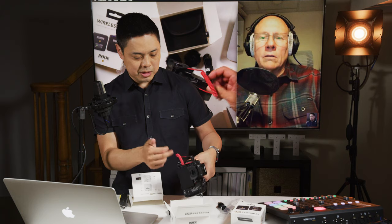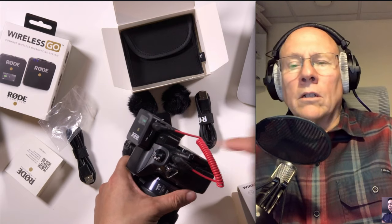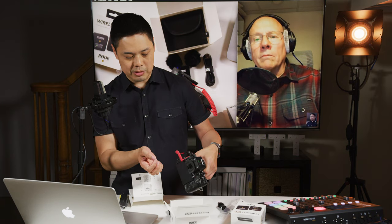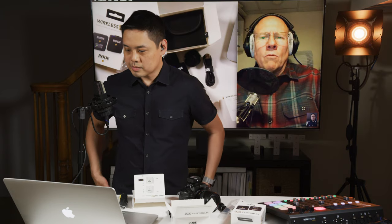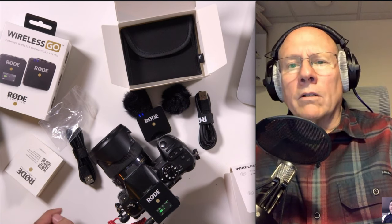And if you've got one of those bigger cameras that provides USB power out, you could just plug that in and you'll never have to worry about recharging — you could just run off of your camera battery. So that is pretty cool and really well thought out. What is this retailing for in the U.S.? This is retailing for $199 U.S. dollars.